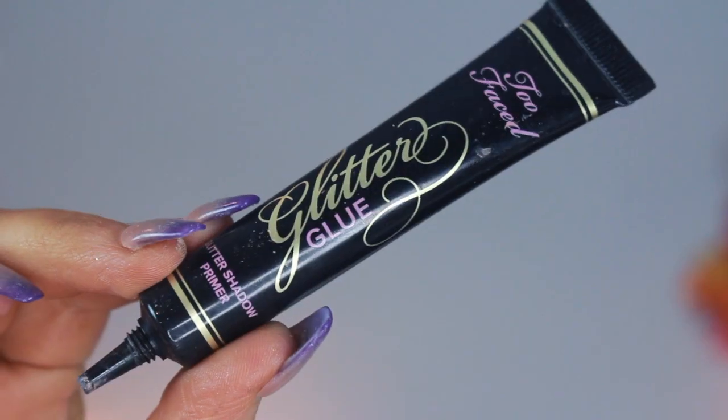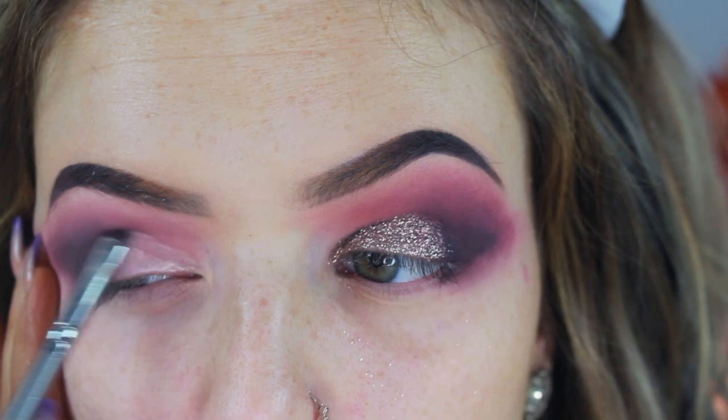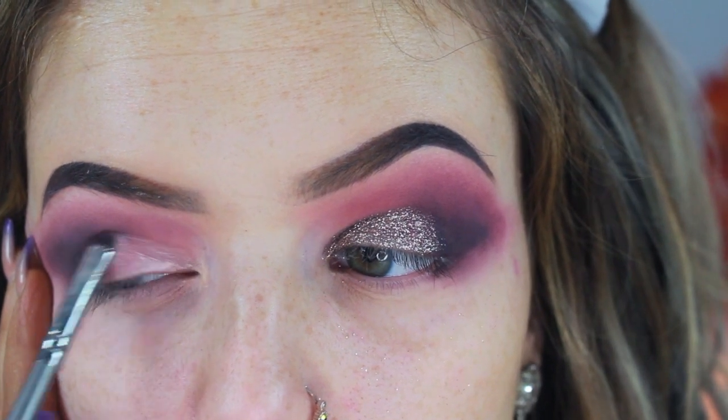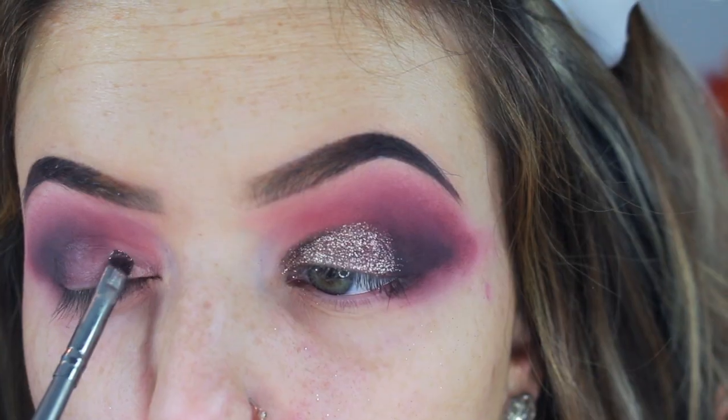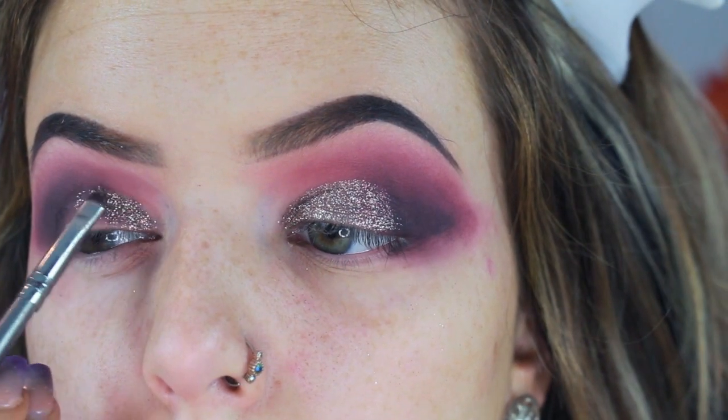Then I'm going to be taking my Too Faced glitter glue and packing this all over the lid, then going in with my NYX glitter in bronze. This glitter is seriously stunning in person — the camera does not do it justice — and I pack this over the glitter glue.